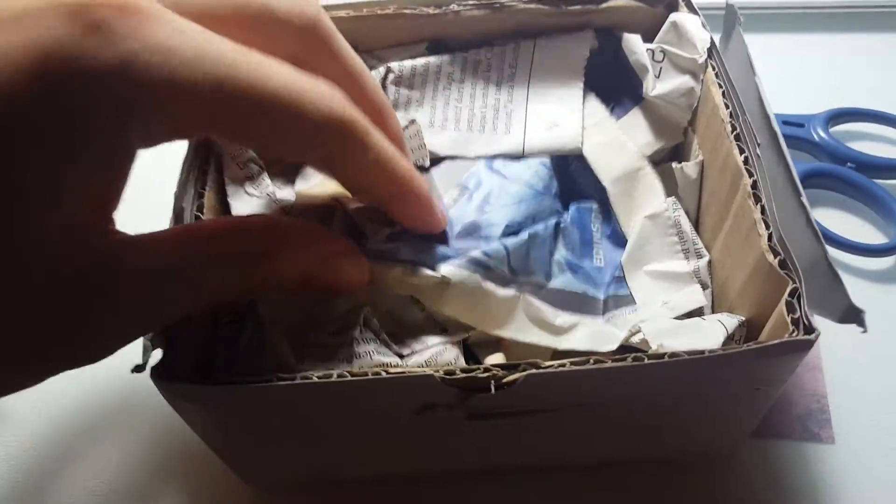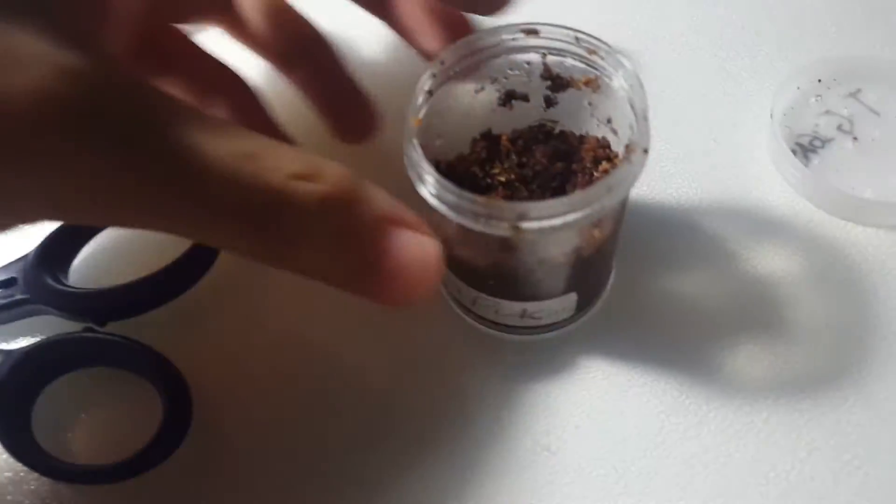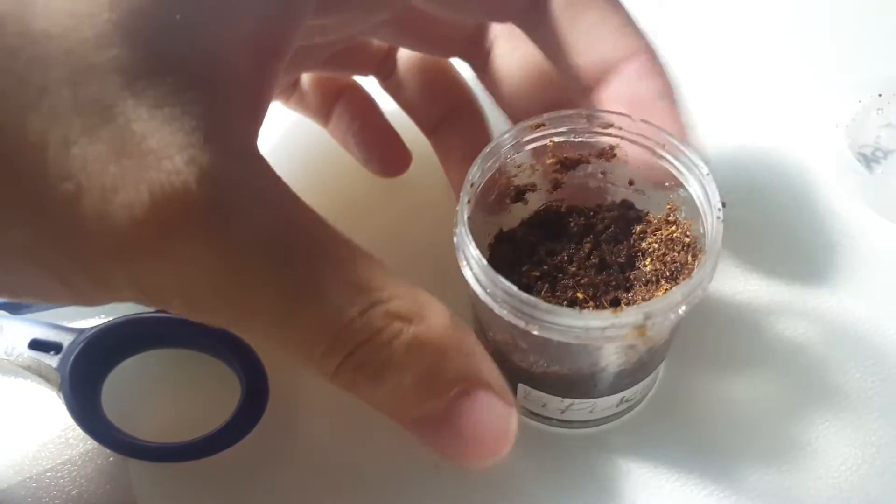Hey guys, today I got another edition. It's a Brachypelma Anita. It's a sling and let's go ahead and open it. This is from the same guy where I got the P-Metalica.